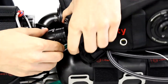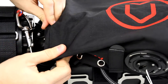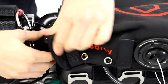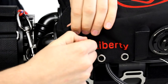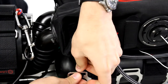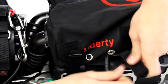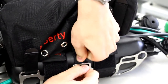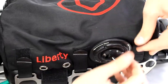Now with the second one, you want to push it in — it should pop in — and then you will just twist back. There are these three velcro straps which you will open and lead through these holes: one, two, and three.